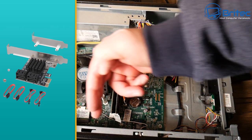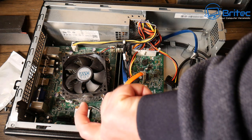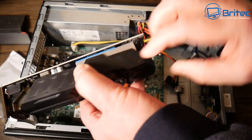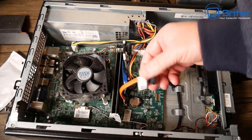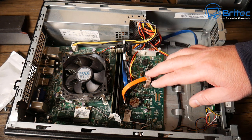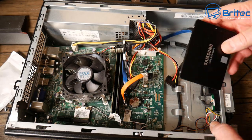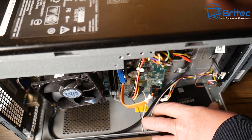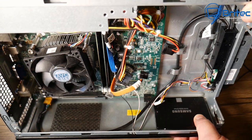Make sure the SATA ports on the expansion card are facing the right direction — the one I'm showing now is perfect. Some are oriented the other way and you won't be able to get the cables in due to the graphics card. The connectors need to face so you can access them with a cable. This will give us extra SATA ports, allowing us to add a solid-state drive.